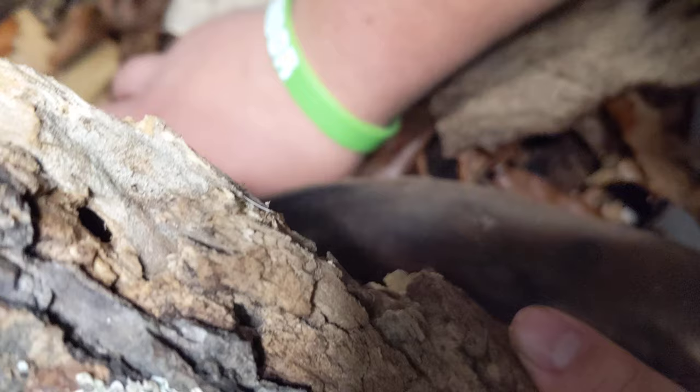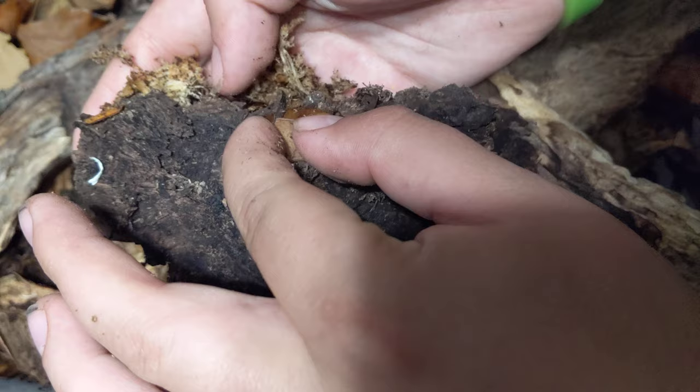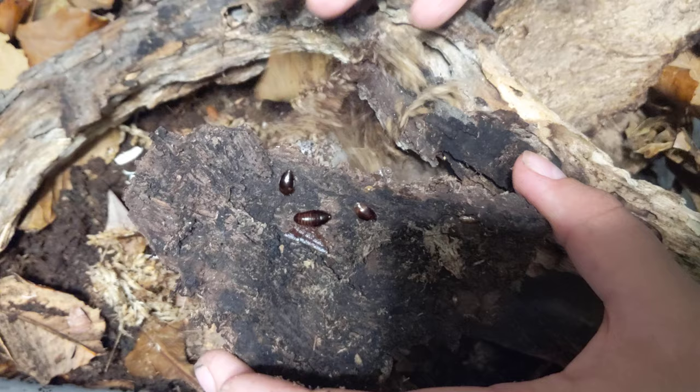Let me see if I can find some just kind of crawling around. Here we go. So that's a bigger female along with a nymph crawling around. Okay, that's them.